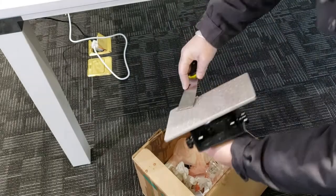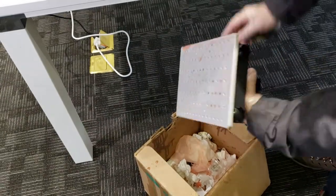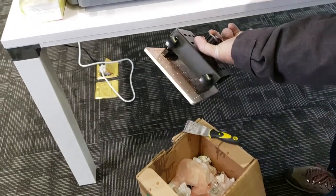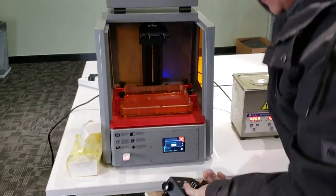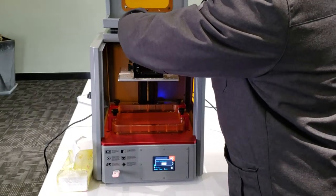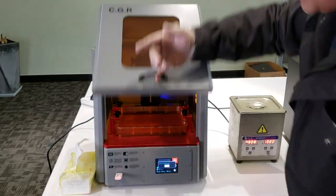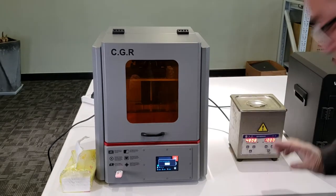All right, so we have taken all of them off and it's clean. We can reinstall the building plate back to your printer so you can go to the next prints. Now I'll reinstall it, lock the bolts, and close the door. Okay, finished with the printer.